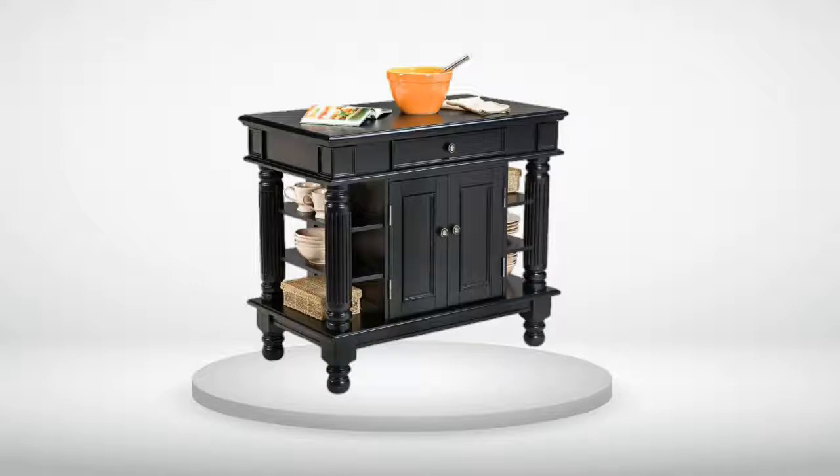I have received compliments on this island from everyone who has seen it. I love the spacious center storage area inside the double doors. I can access it from both sides. I store my large collection of mixing bowls and bigger measuring cups there.